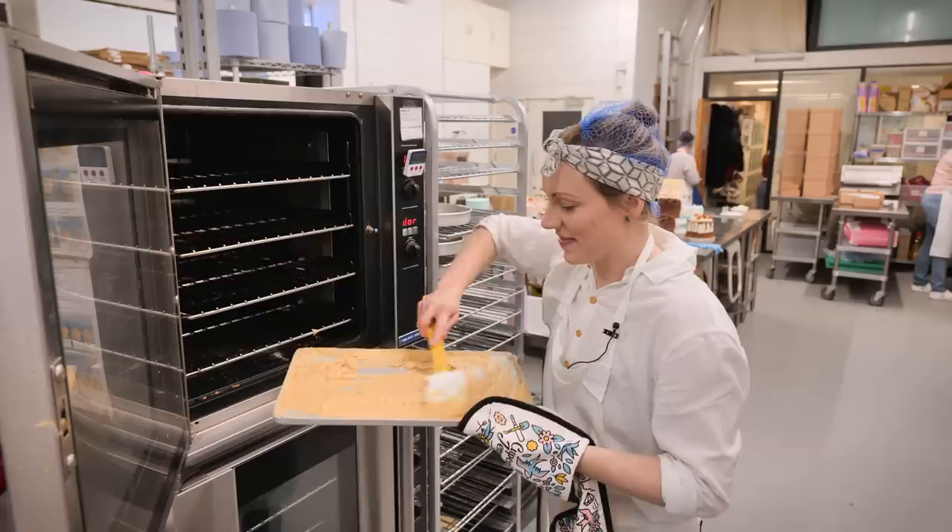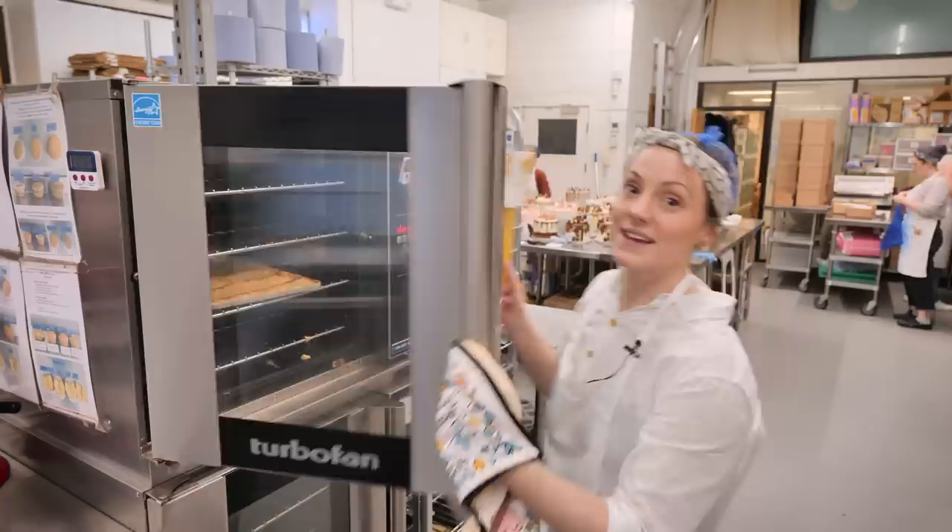This is looking so close to being done — I think just another 10 minutes and it will be spot on. Let's pop that back in and get on with making the Swiss meringue buttercream.